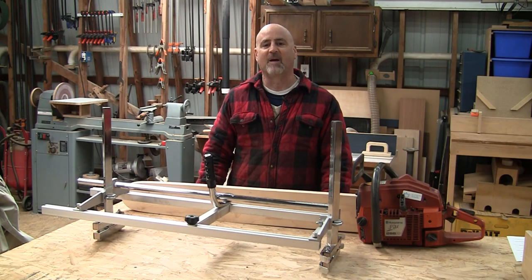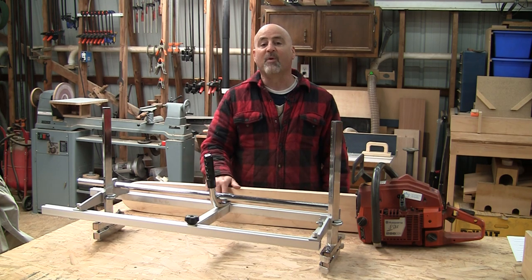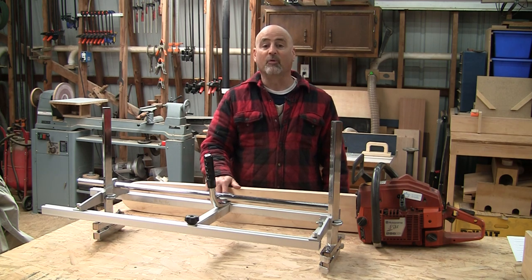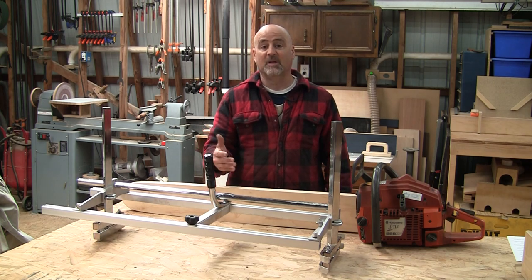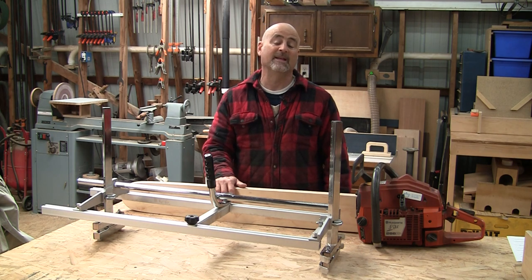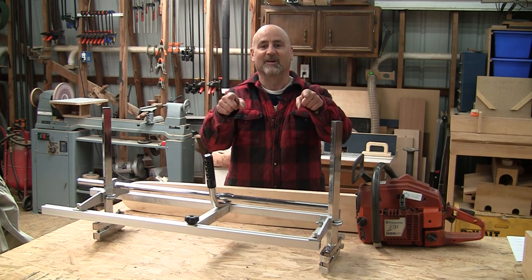Hey Bullfroggers, welcome back to the shop. In this video I'm going to show you the tweaks I made to my new chainsaw mill. I had been borrowing a Granberg from a friend but I decided it was time to buy my own. Almost all the tweaks you'll see in this video apply to both inexpensive Chinese knockoffs and top-of-the-line Granberg mills, and all but one can be made without any special tools or equipment — just a trip to your local hardware store.